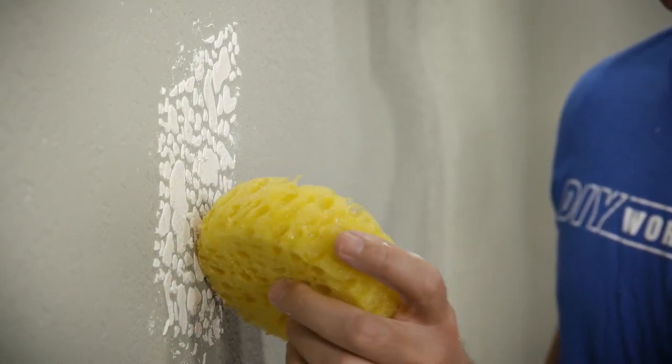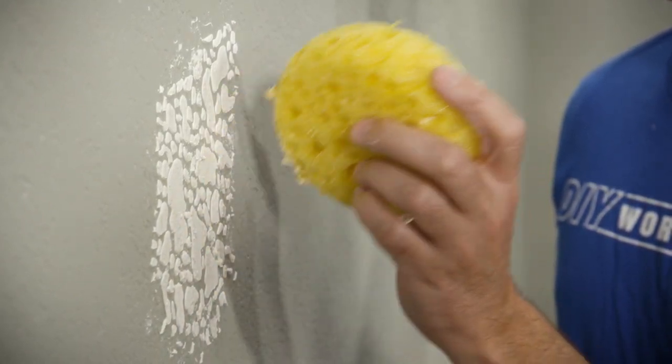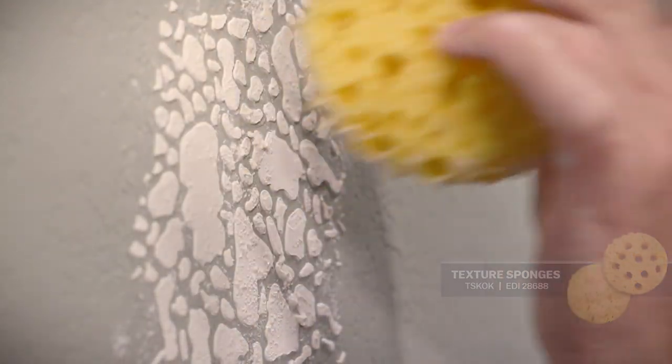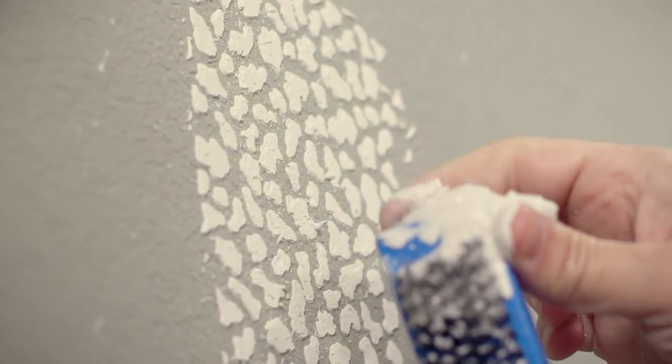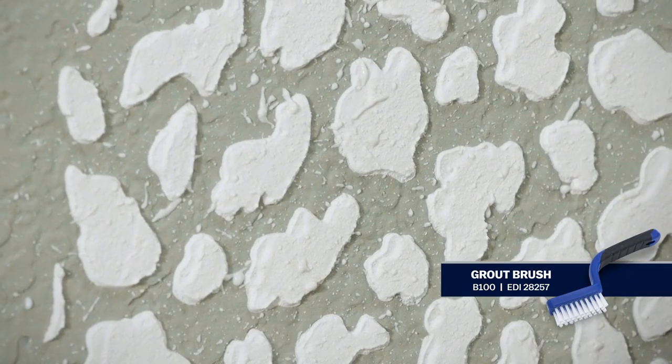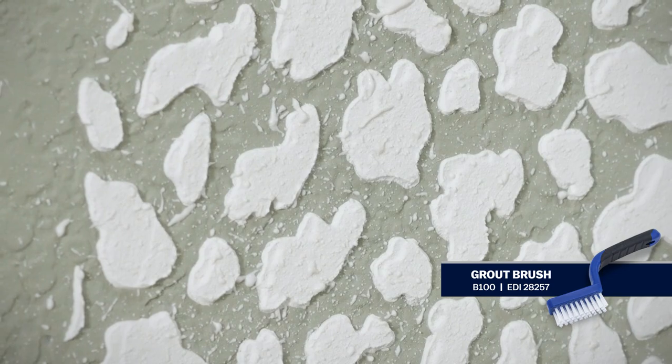Some walls have additional texture in and around the knock-down surface. You can dab small amounts of compound around the area with a texture repair sponge if this is the case. Thinning the compound can help produce better results. Another option is to use a stiff brush like a wire or grouting brush to flick additional compound material within the knock-down area.